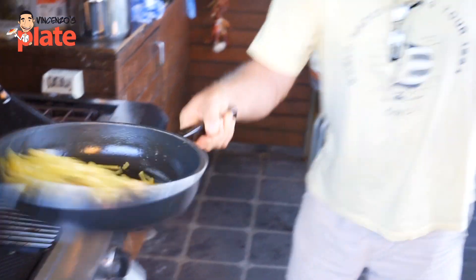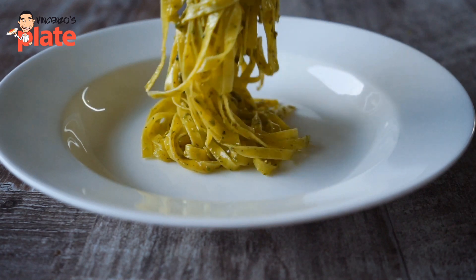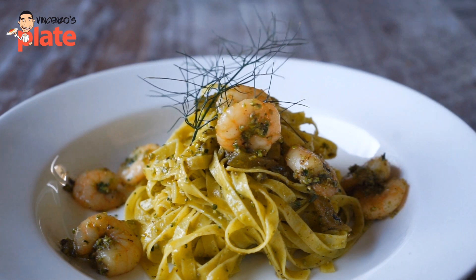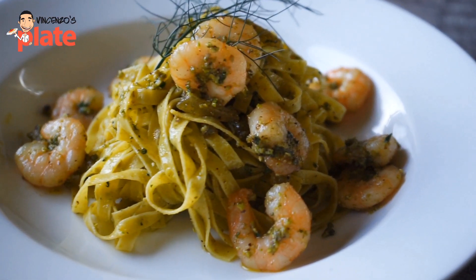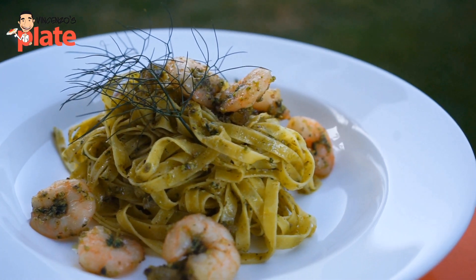Serve it — this is a five-star dish. This is modern cuisine, guys, but without forgetting the authentic flavors of Italy. The original recipe has wild fennel in it, but unfortunately I can't find wild fennel in Sydney right now, so I just used fennel leaf from my father-in-law's garden, which helps to decorate this amazing dish and make it look more beautiful.